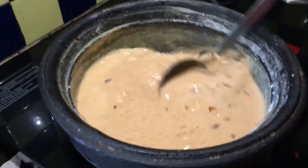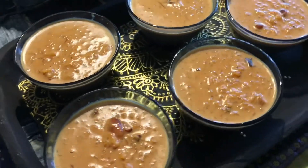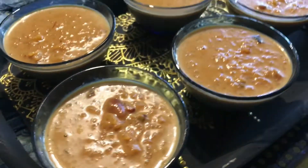Our rich, creamy, and delicious kheer is ready. You can serve it hot or chilled — it is an excellent festive dessert. If you like this video, please do like, share, and subscribe. Thank you.